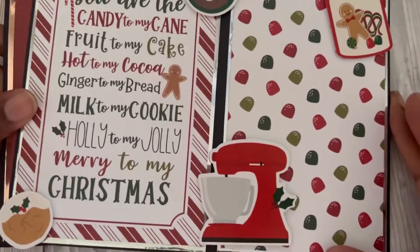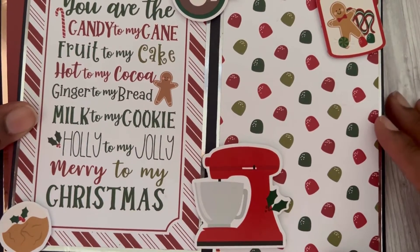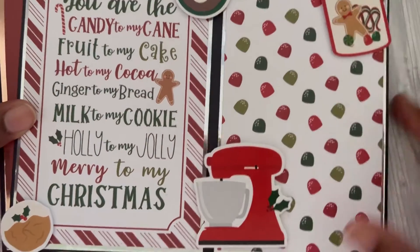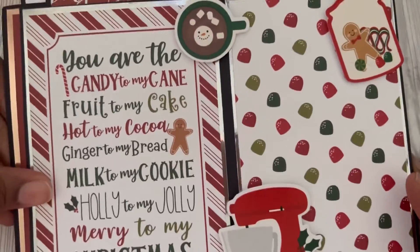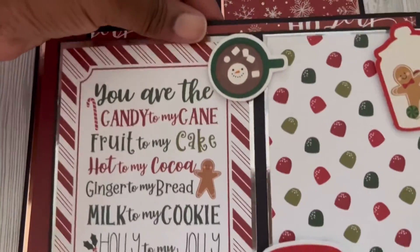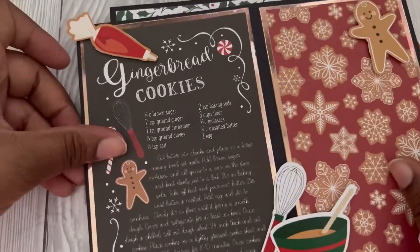You could have some photos on this side and it could be displayed on your kitchen surface. This is the other one that I made — again just using those bits and pieces from the Gingerbread Christmas paper by Echo Park, and there's another pocket at the top, just the same.